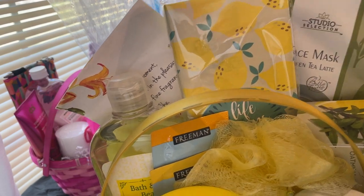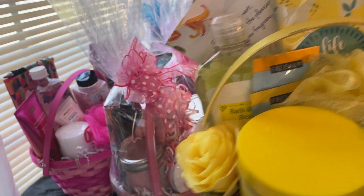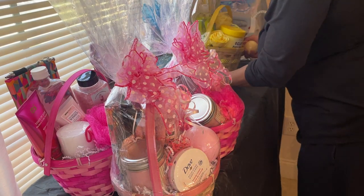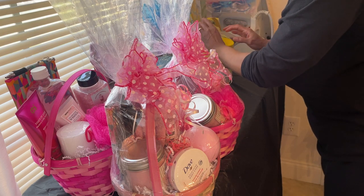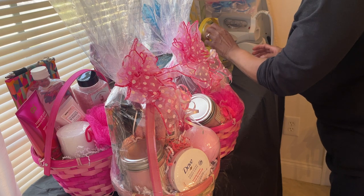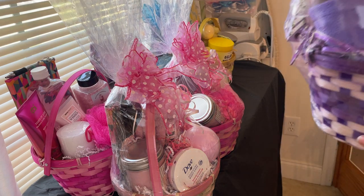It has a face mask, a little potpourri, some additional face masks, and a bath bomb. The bath bomb keeps falling off so I've got to get that together before I wrap it up. I look to make sure I have everything I like in it before I actually shrink wrap it.